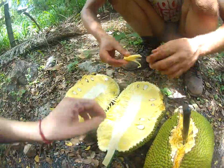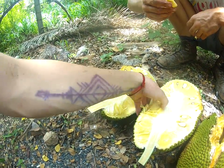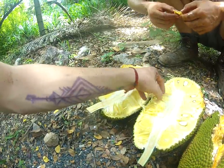Mmm, yummy. So these are the bulbs — these are what get you the protein. I can't get it out. There is a lot of rubber.